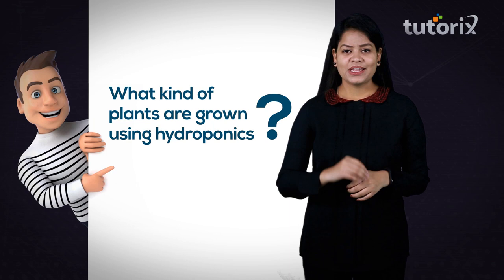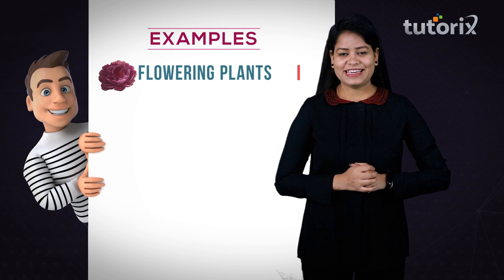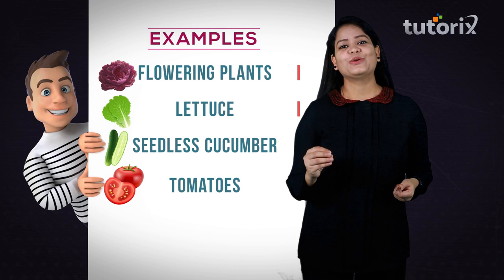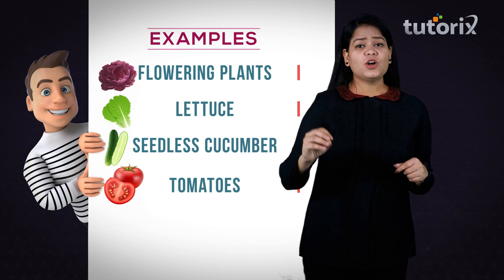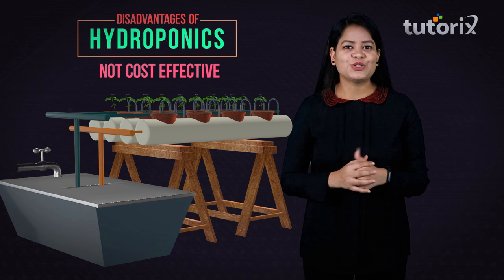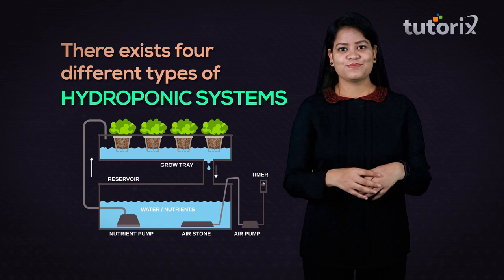Flowering plants can be grown using hydroponics, and vegetables like lettuce, seedless cucumber, and tomatoes can also be grown using this system. After all these advantages, there is one disadvantage: sometimes it is not cost effective. However, there exist four different types of hydroponic systems which can be applied for growing various kinds of plants.